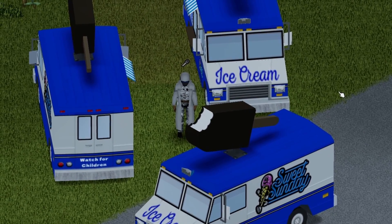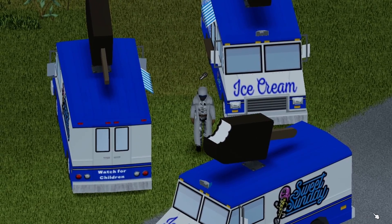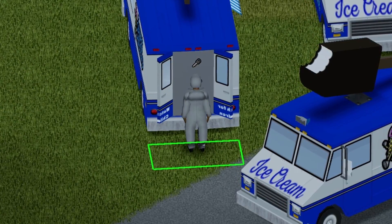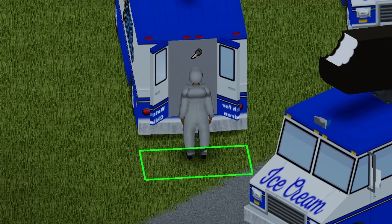Alright, so here we are with the first ice cream truck. There are two variations with this vehicle. Here's the front view, the back view, and the side view for you guys. Moving on to the back of the vehicle, there's a nice animation here with the doors, and there's also a storage capacity of 160 — freaking awesome, dude. And it's a freezer. Bonus.